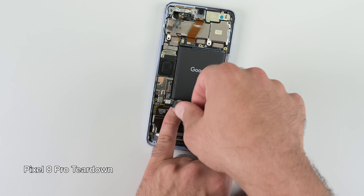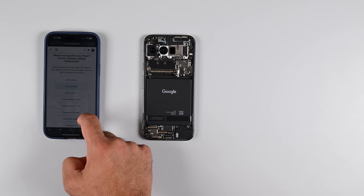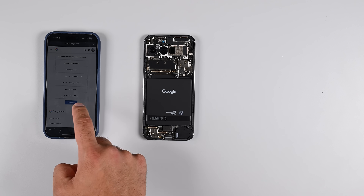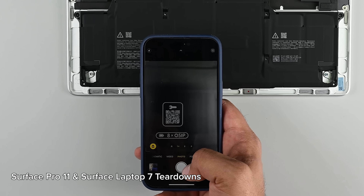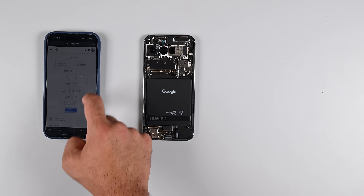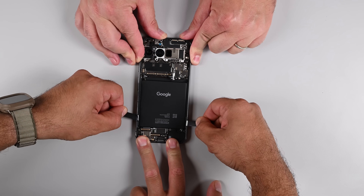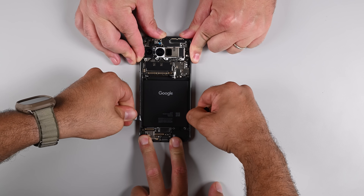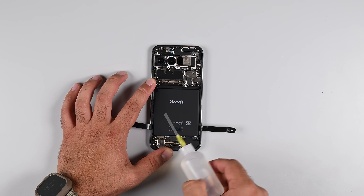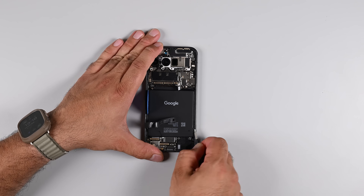The Pixel 9 Pro XL uses the same type of sliding saw-style pull tab mechanism that I struggled with in the Pixel 8 Pro — I'm really not a fan of these. I notice in the bottom corner of the battery a link to online guides. Maybe Google has some pointers on how to use this style of pull tab. Unlike the QR codes found in the Microsoft Surface tablets and the Framework 13, this particular QR code leads me to an online chat session — no guides to be found here. After trying to secure the phone and cut through the adhesive, my colleagues tell me they had better luck, but I opt for a few drops of isopropyl alcohol. Even then, the tolerances are so tight I can't find an easy path in.